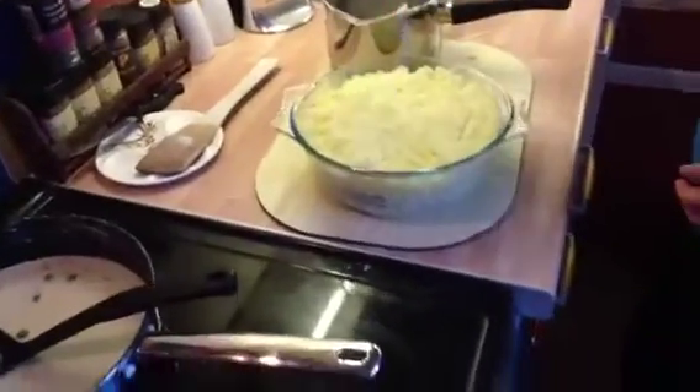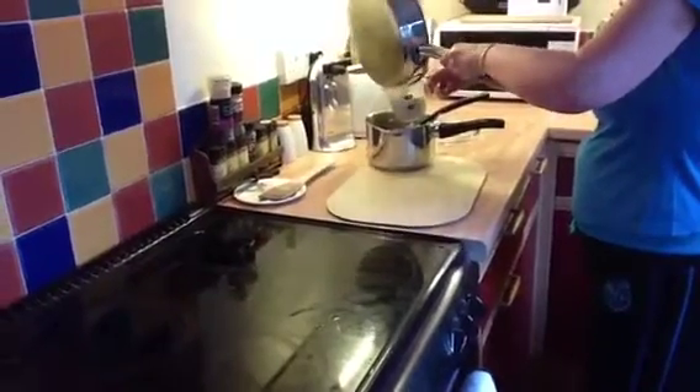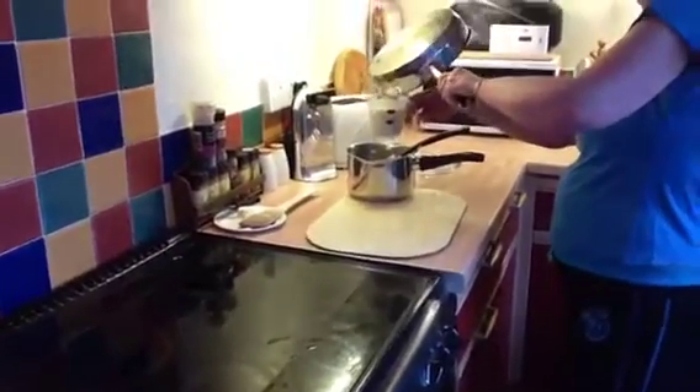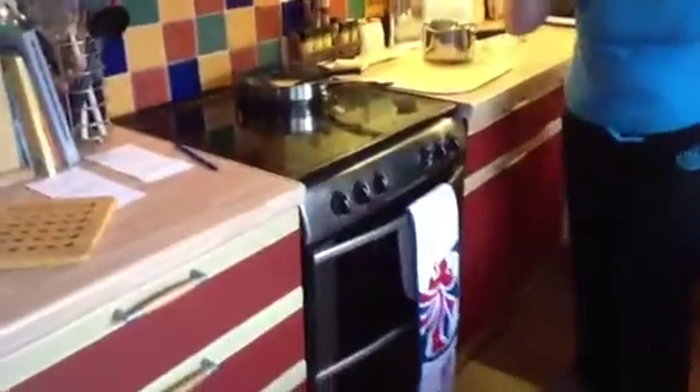There we go. Now I'll put it in the oven. I'm going to baste it. Put it on fire to crisp up this one. And that's it.